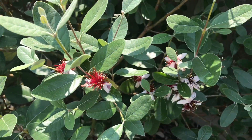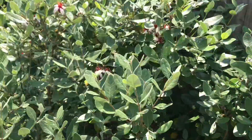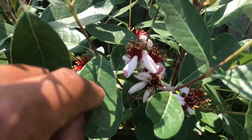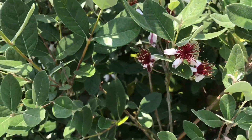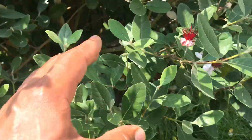Hopefully this year this pineapple guava will fruit for me. I've been getting a paintbrush and pollinating these flowers just to give it a little help along. The flowers are everywhere, all over this.